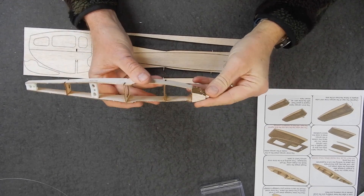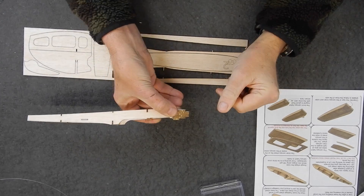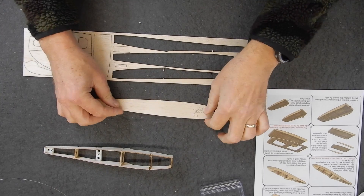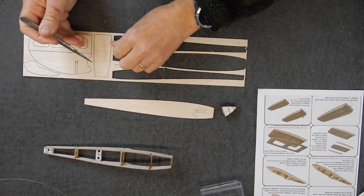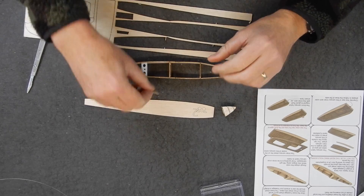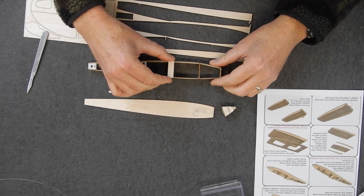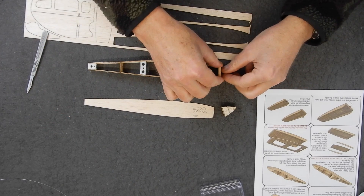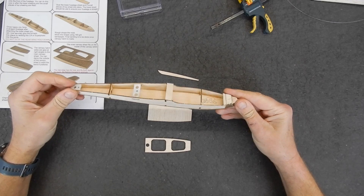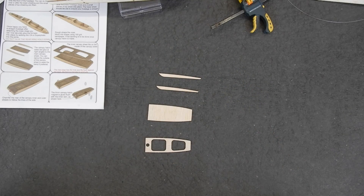With the basic fuselage glued together and the tailpiece added — remember the nut goes underneath — the next stage is adding the nose block, making sure it's in the right orientation. Then we add the nose block and take out the bits of sheeting. Those sheeting pieces get added here, and one goes in the front once the block is on. Now we need those two little bits of fuselage I told you to put safely away.